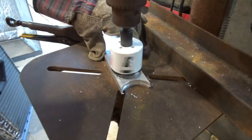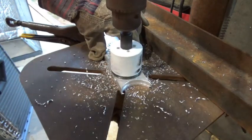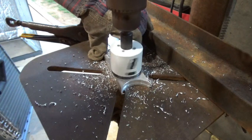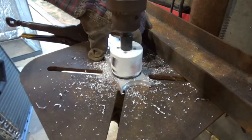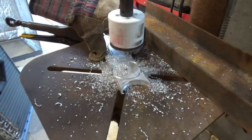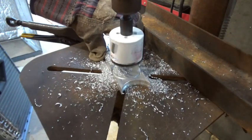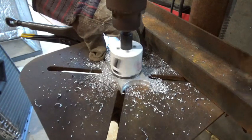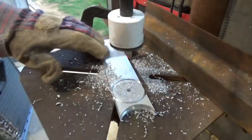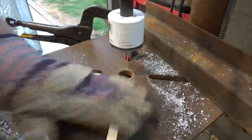I'm going to start cutting through this aluminum billet — it's a half-inch aluminum billet. I'm not using lubricant because I'm going to weld this and I want to make sure there's no oil on it. I'm going to cut it slow, and once I get halfway through I'm going to turn it over and start cutting from the other side so this piece of aluminum doesn't get stuck inside my hole saw bit.